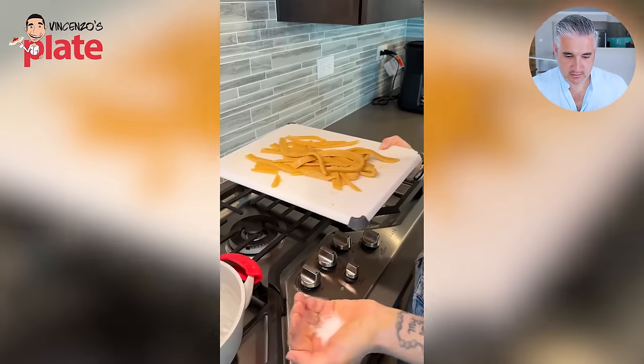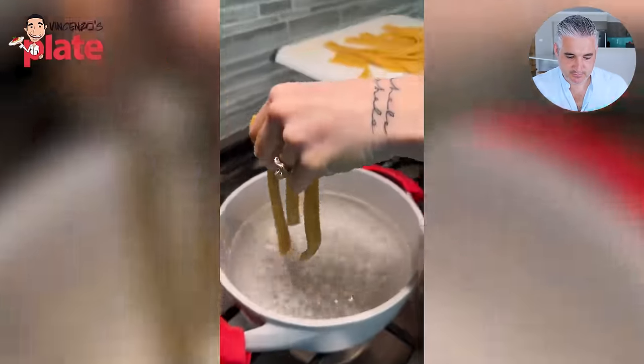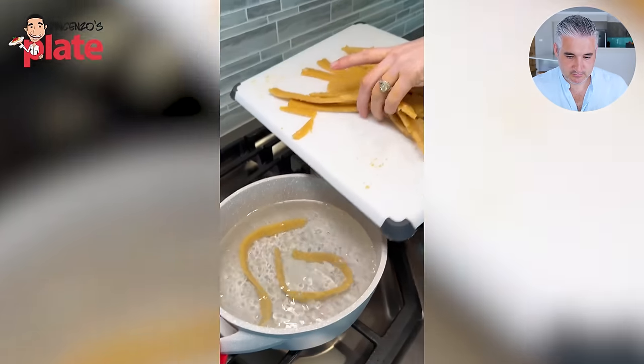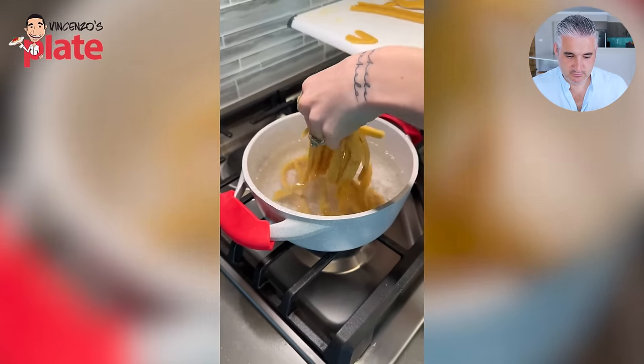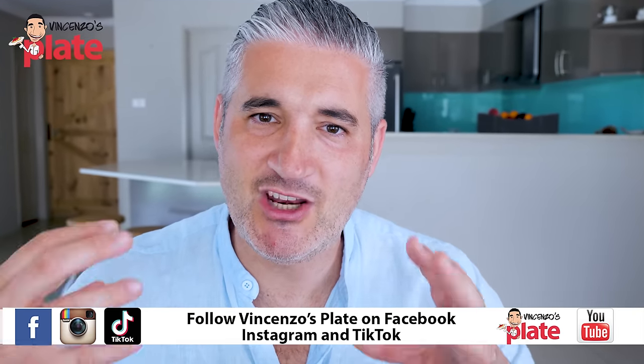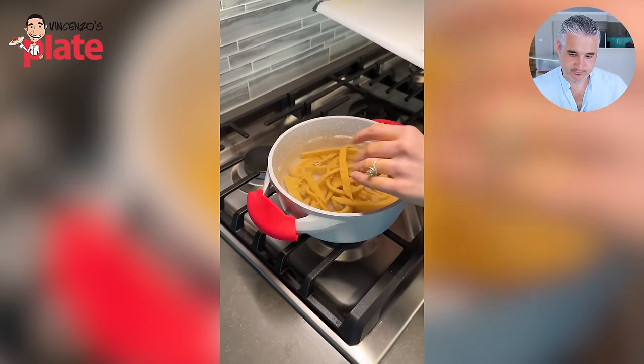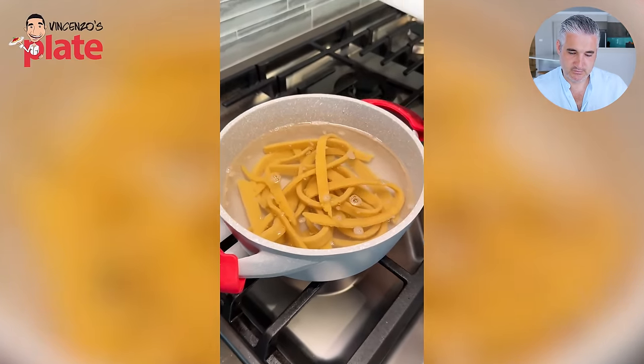Now I have my boiled water — I'm just going to throw some salt in. Use more water, use a bigger pot! We're going to gently place our pasta noodles right into the boiled water. I also had some oil inside my water which will prevent the noodles from sticking — that's NOT true. There is no oil in there but even if there was, it's not true. Do not waste oil in the water. Use a large pot, lots of water, and the pasta has space to move.